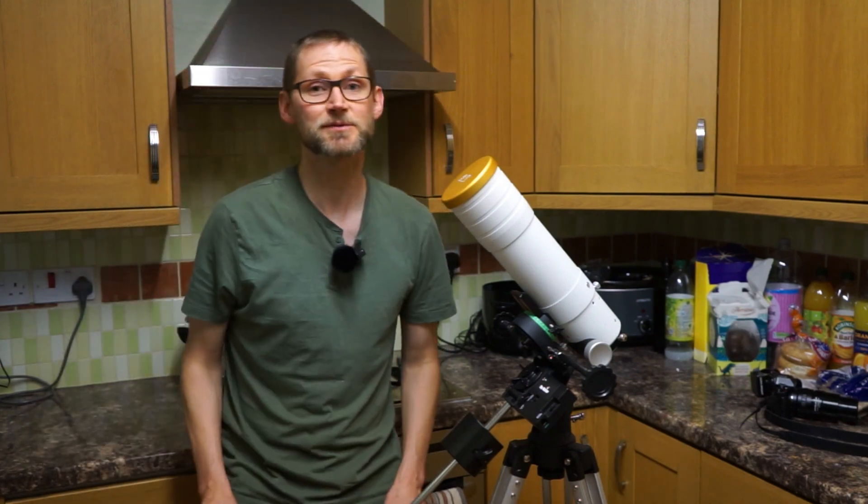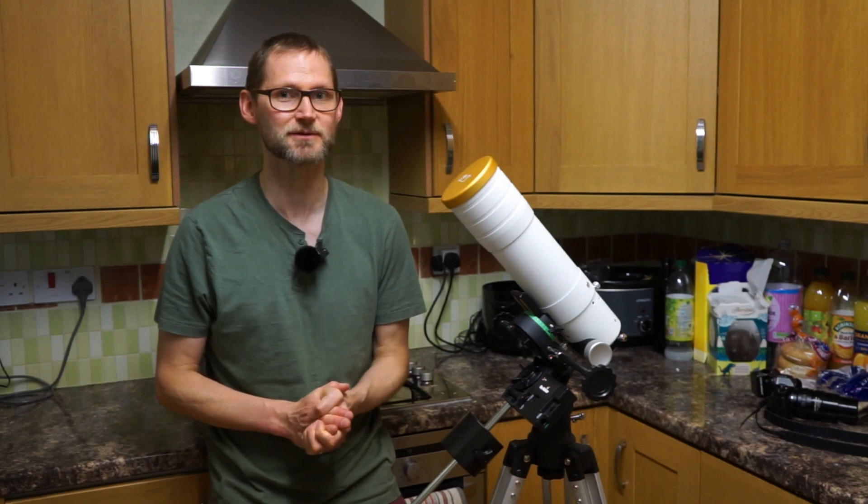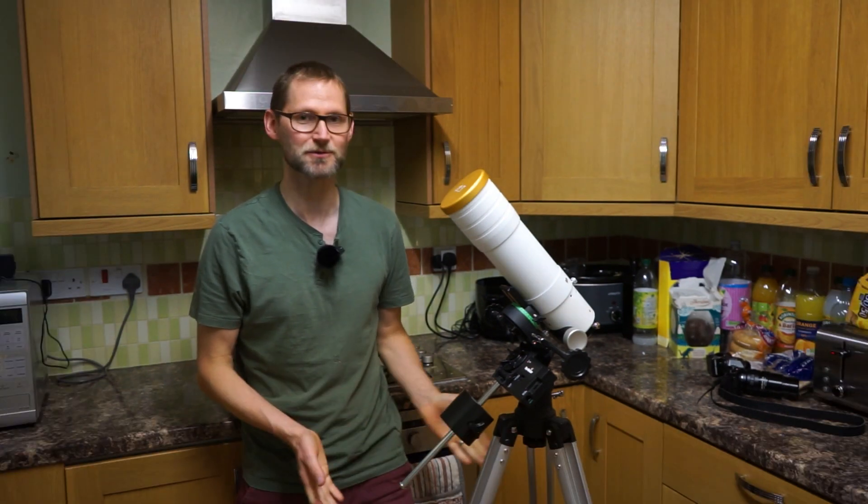Hello, welcome back to the channel. My name's Chris. Tonight I'm going to attempt to image the Hercules cluster with quite an unorthodox setup here.